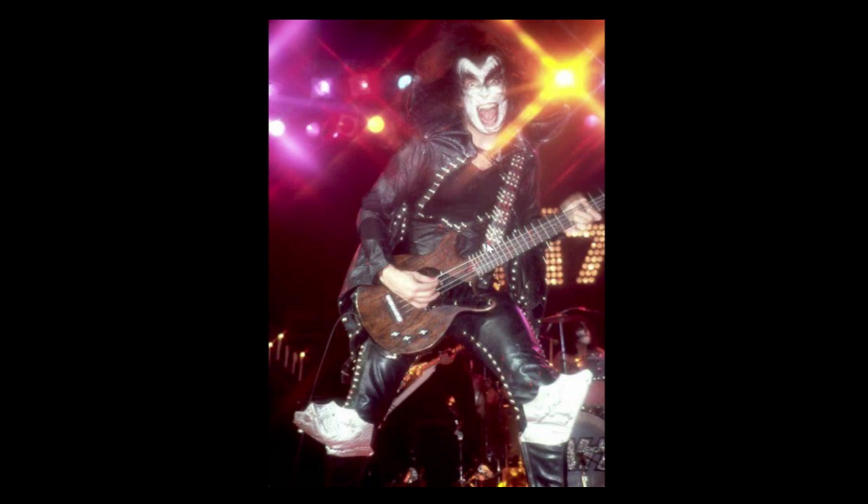Number three is the Gene Simmons bass, custom made by Larry Deboe or something — sorry if I said the wrong name. This is an amazing bass. I like those studs on his strap, and it looks like little diamonds on his pickup adjusters and tuning knobs. The coolest thing about this photo is his makeup is like wiping off.